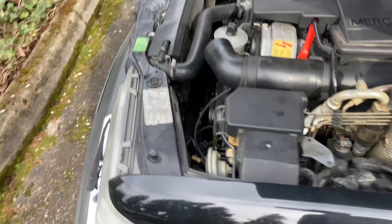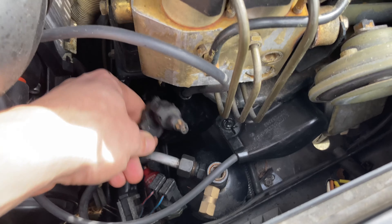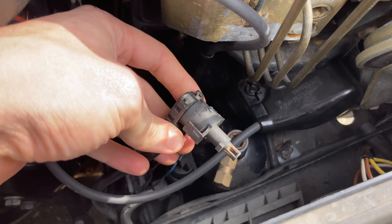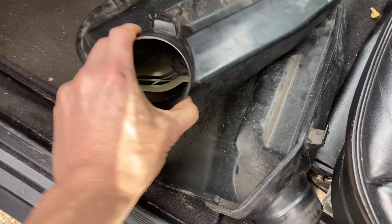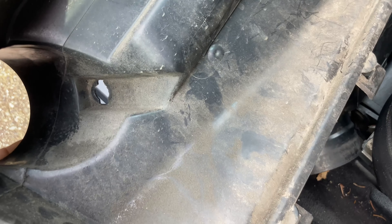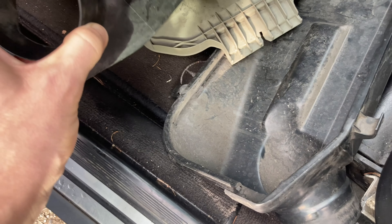Shout out to Dave from the 500E board for letting me know where this tip sensor is supposed to go. It actually plugs into the air duct on this side. I think mine is just missing the metal retaining clip, so it's not the biggest deal to just leave it out, but I'll try to figure out something to keep it locked in on this side.